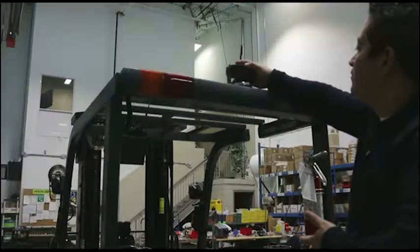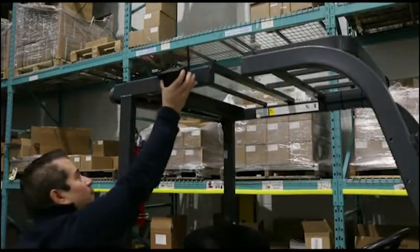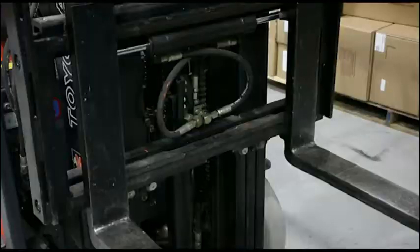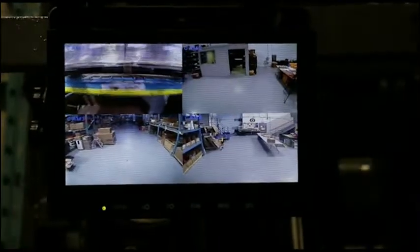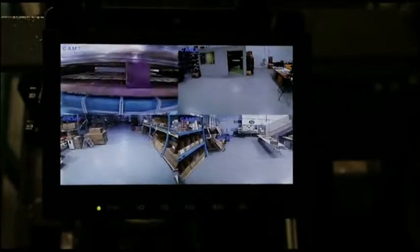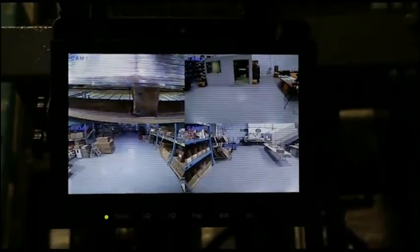It can be mounted anywhere on the forklift, including the rear, overhead guard, or carriage. Wireless and easy to use, up to four cameras can be seen on one viewing screen. Each camera pairs to the monitor so it does not interfere with the other camera systems in the warehouse.